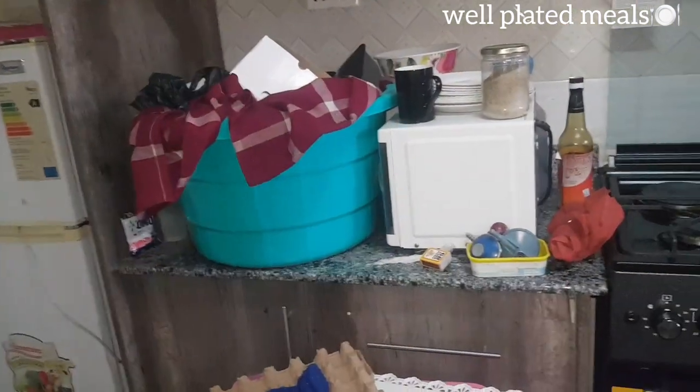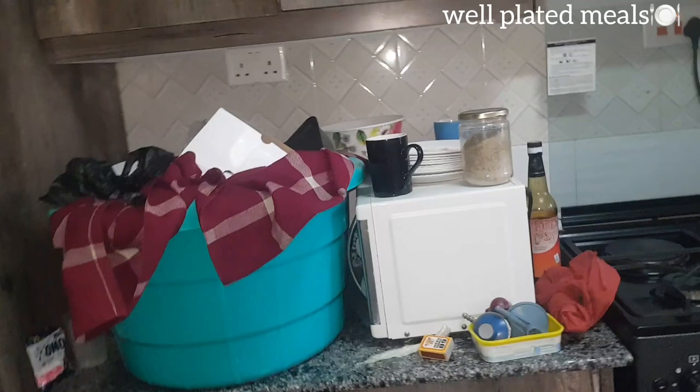Sorry for the noise — the road is just here. I hope you're going to enjoy this video. Don't forget to like it, and if you have not yet subscribed, please consider subscribing. Let's go straight into cleaning our kitchen. I'm even confused about where I'm going to start from!